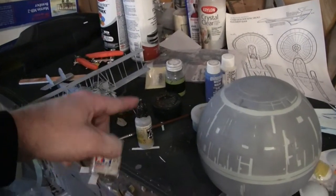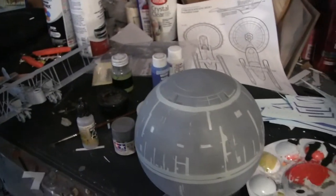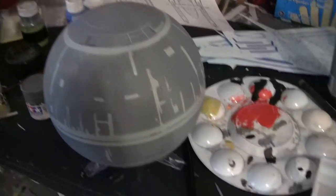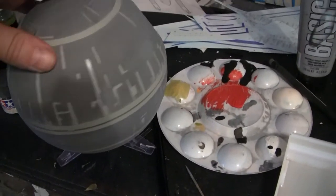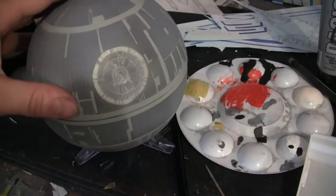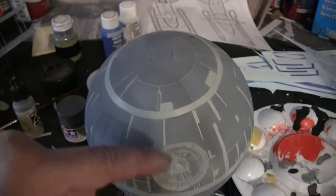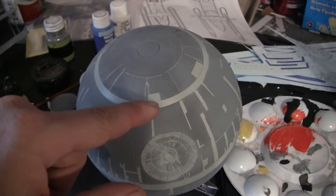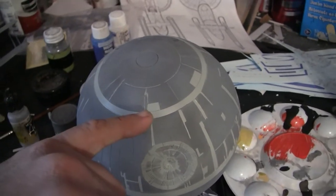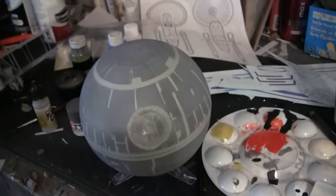I actually should have mixed two different colors to get the gray, and I didn't think about that when I was touching up. Anyway, I got to fix some of that. There's one other place — and that's my fault — I'll try to touch that up as best I can. When I taped it off I actually scored the Death Star surface right here. I'm going to try to see if I can touch it up with a little bit of paint; if not, it's just going to have to be a panel line.